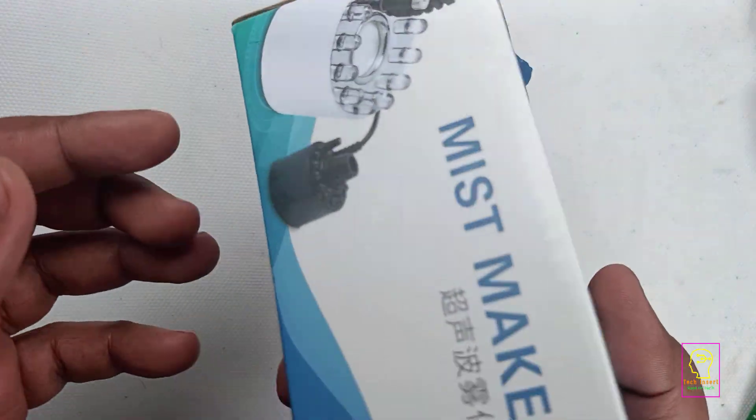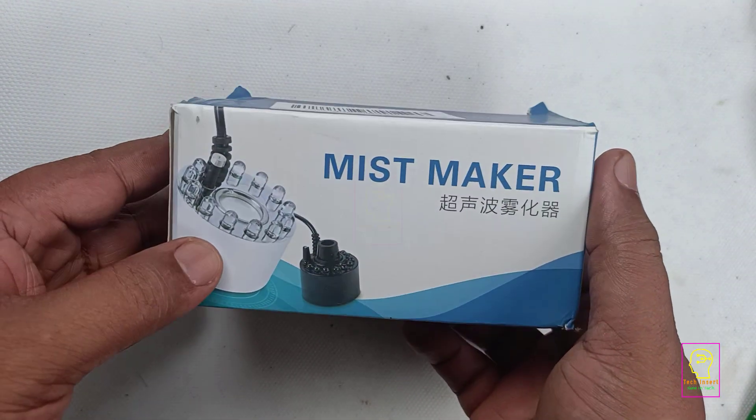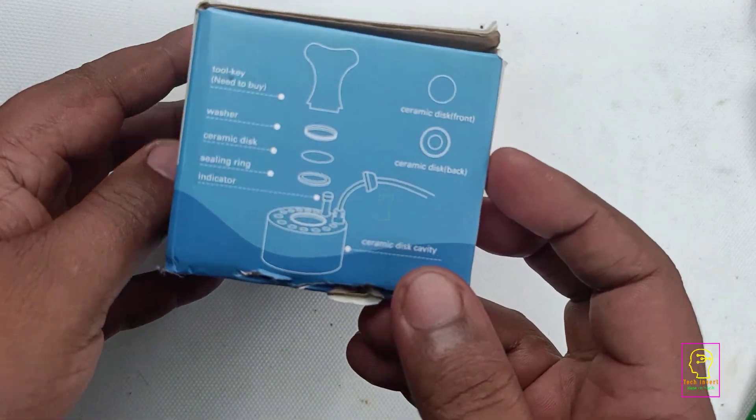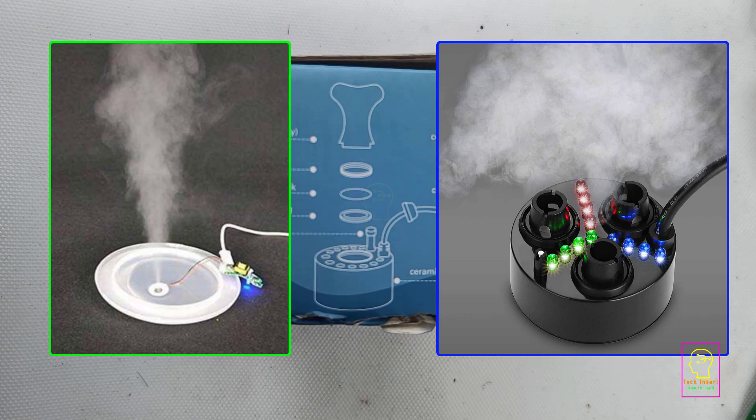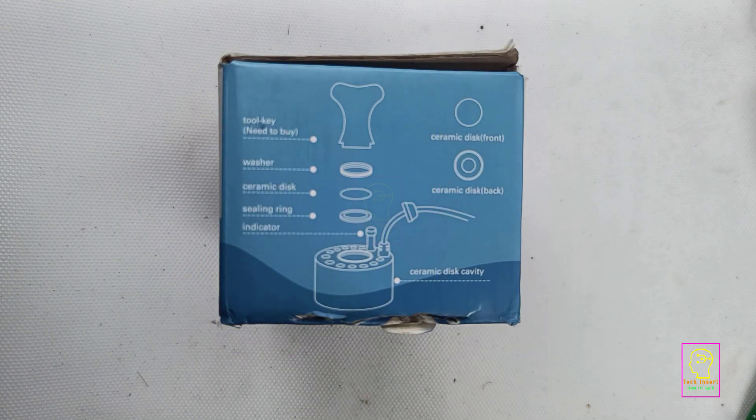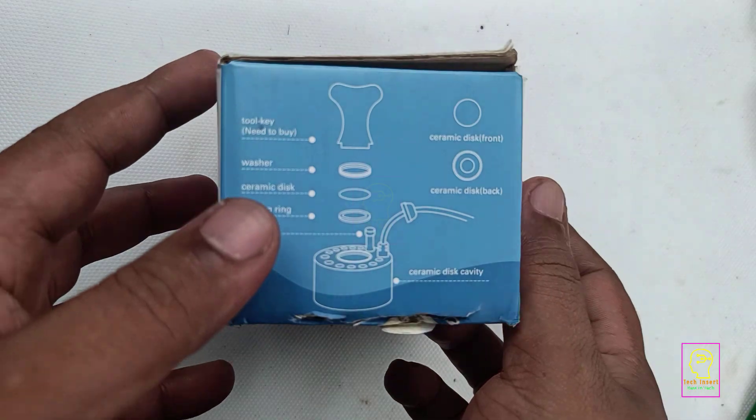This is a mist maker or air humidifier that I bought from Amazon. There are different types of mist makers — jet type mist makers, some that spread the mist upwards, and each type is used for specific needs.